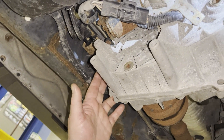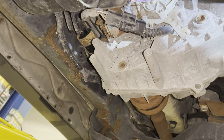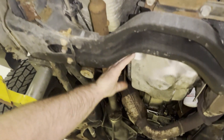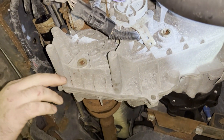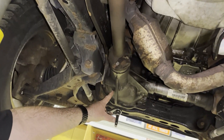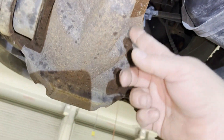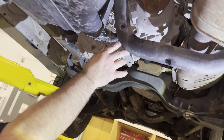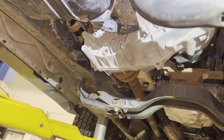This is a transfer case. On the back of the transmission, we have our automatic transmission bolted to the back, and it's giving us power through a drive shaft to the front differential and through this back drive shaft to the rear differential. Transfer cases are only found on four-wheel drive vehicles, delivering power to the front and rear differentials. We want to make sure that the fluid is full in these.